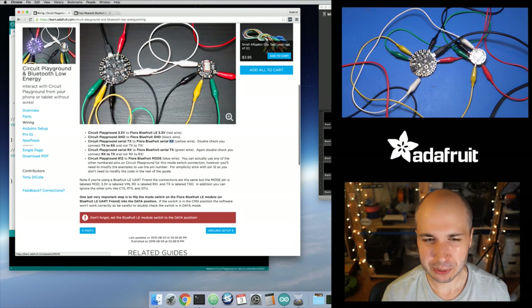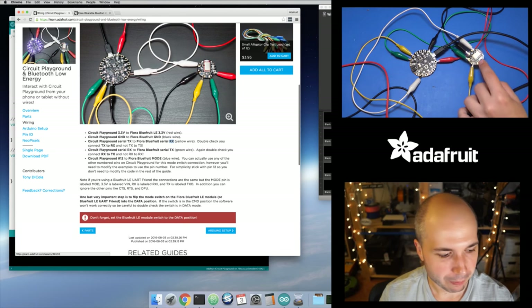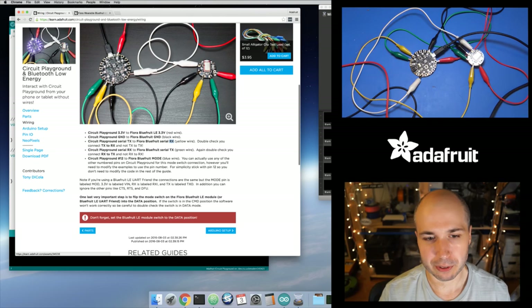Just be careful. Usually you hook up the same name — like ground to ground, 3.3V to 3.3V — but in this case you need to make sure you get the serial connection correct. You also need to hook a digital output — I picked pin 12 — to the mode switch on the Bluefruit LE module. This tells the module whether it should be in data or command mode. There's also a slide switch on the device you need to make sure is up in the data position.